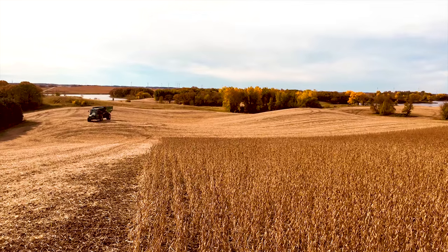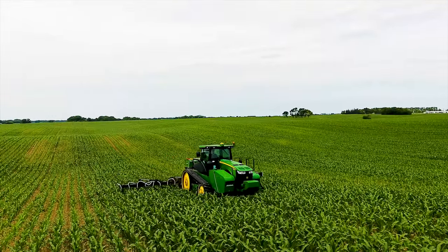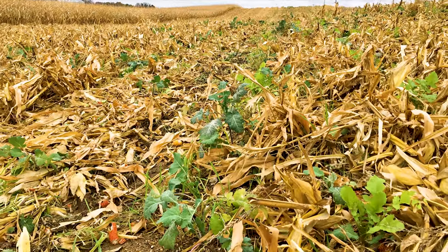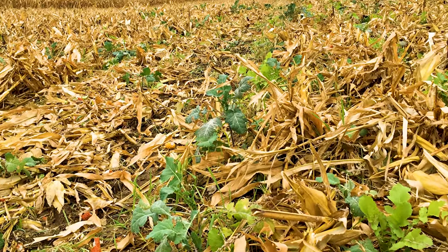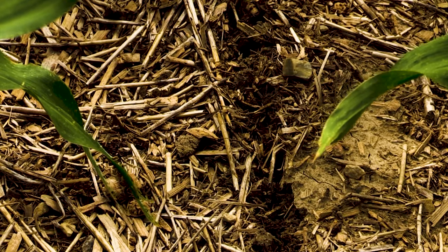It's getting better and better. The longer you get into it, it seems like it's been working better. The first few years it's a little frustrating, but it seems like the more you get into it and bring cover crops into it, it just makes it better. I like the erosion control and just the building up of organic matter to hopefully fill the soil up better for the next generation.